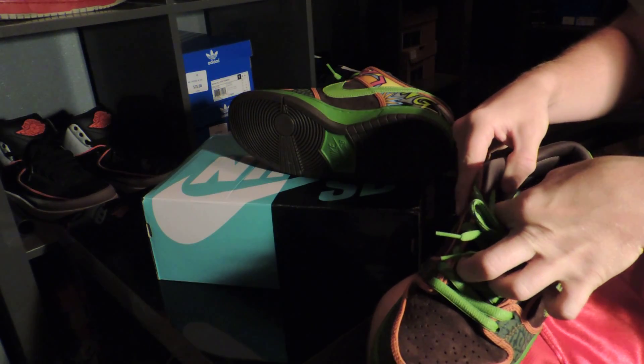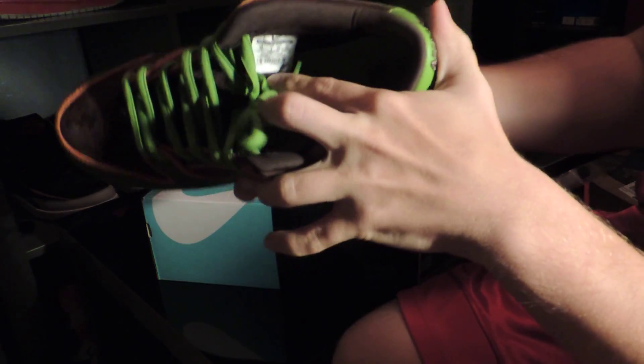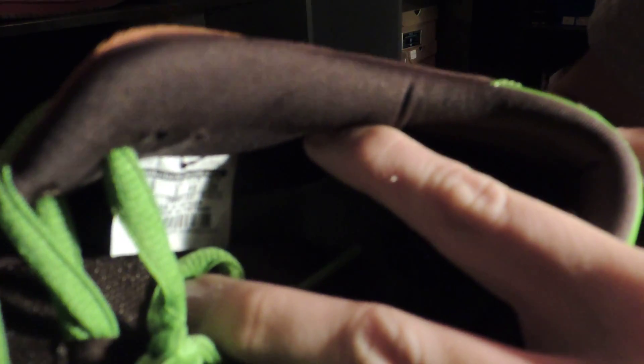Also, with buying online, a lot of people end up getting fake shoes, so let me see if I can get a nice shot on that tag. You could always message me and I'd be glad to send a photo of my tag.